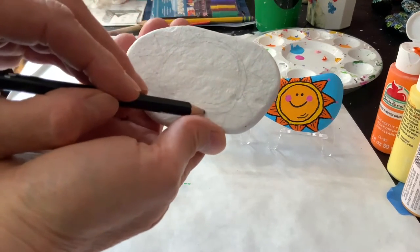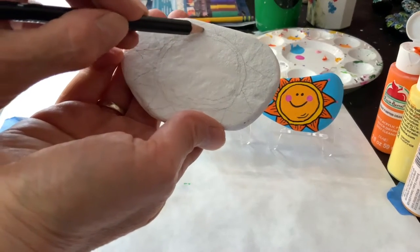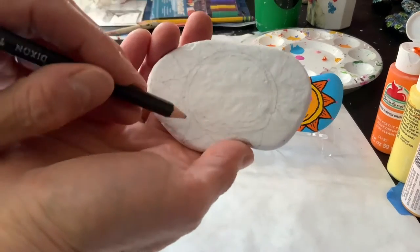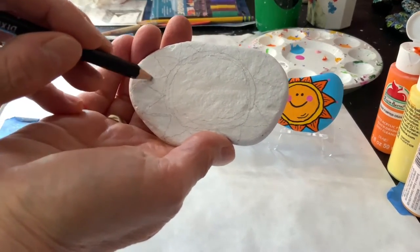And then I'm going to do a circle right around the original circle I did so that I can do a different color in that little space. And then I'm just going to go around and make the triangles of the sun.